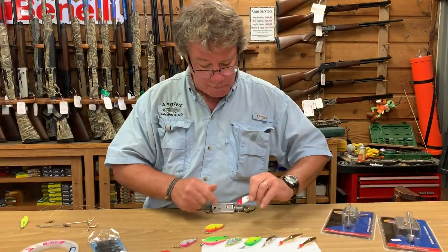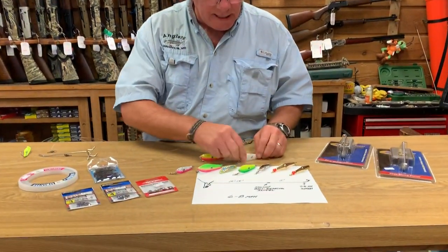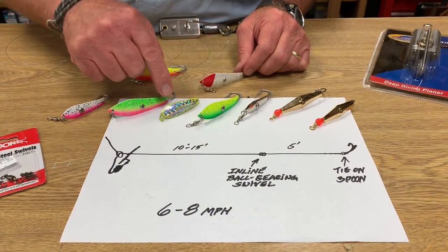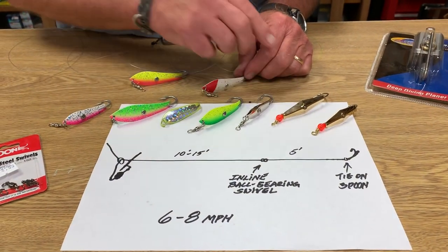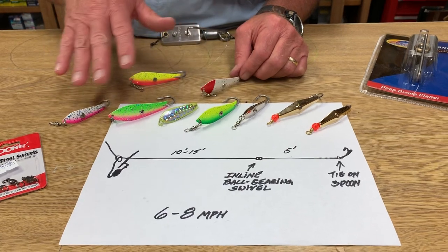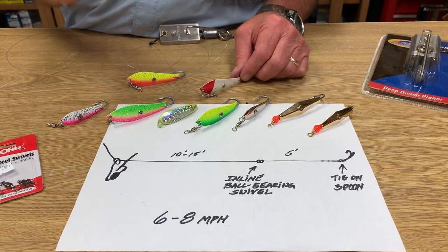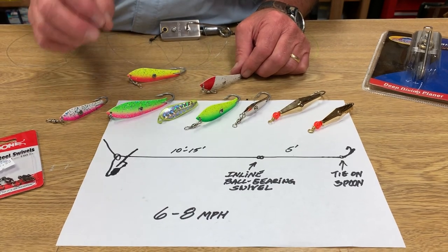High speed and small spoons. We have the Bomber spoons here from Hardhead Baits in all different colors and sizes. We've got Drone spoons, we've got Clark spoons — all these troll at high speed very well. Do not try to troll Tony Acetta classic Chesapeake Bay spoons, because they don't work at high speeds.